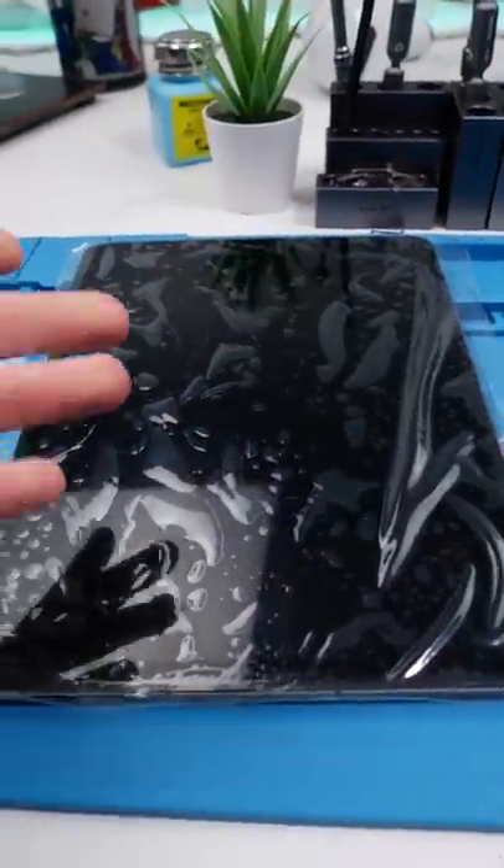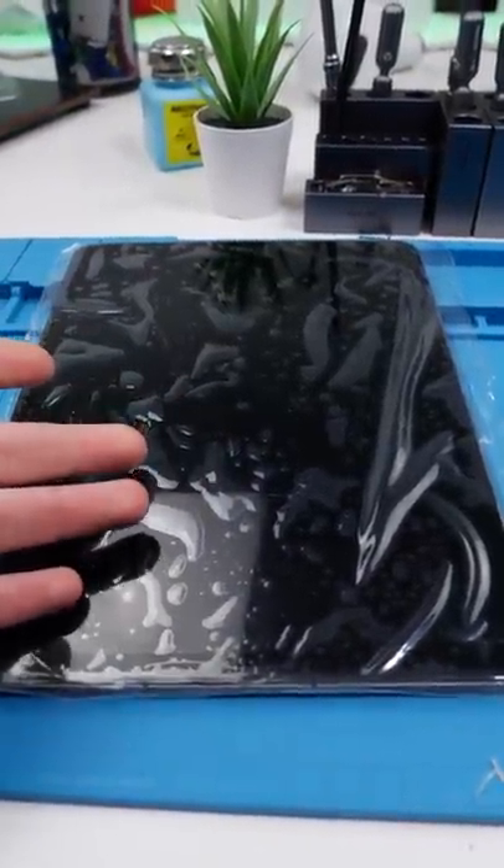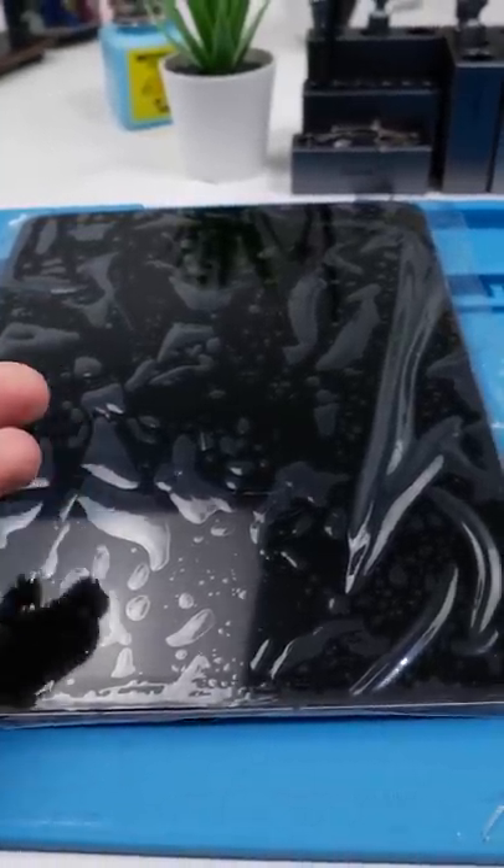We have an iPad Air 4. I've basically fixed this iPad Air — I have one thing left to do, but I wanted to show you guys something I find really, really cool.